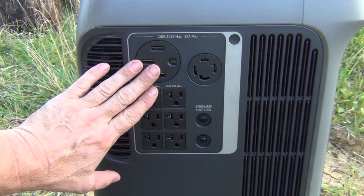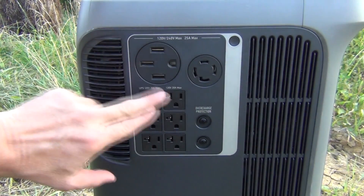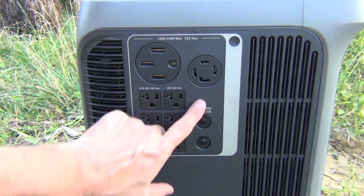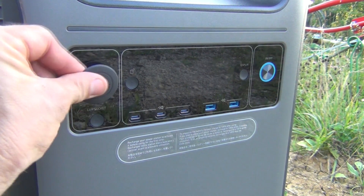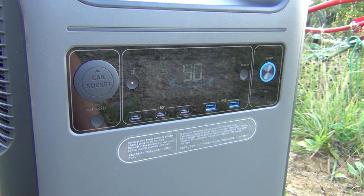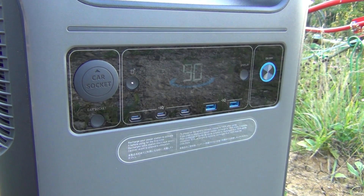On the other side is where all our plugs go in. It does not only 110 but also 220, with 25 amp max and different outlets for adapters — to run an RV or charge an electric vehicle — plus standard outlet plugs, all circuit-breaker protected. In the front there's a car socket with a rubber cover, the main on/off switch, and a display button showing the charge — we're at 90 percent. There are also USB-C and standard USB ports.